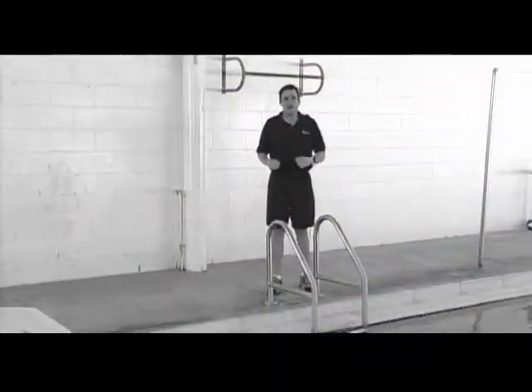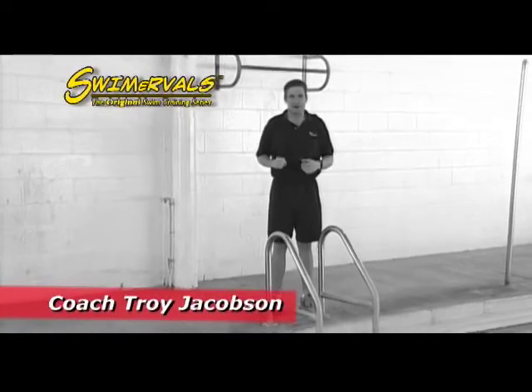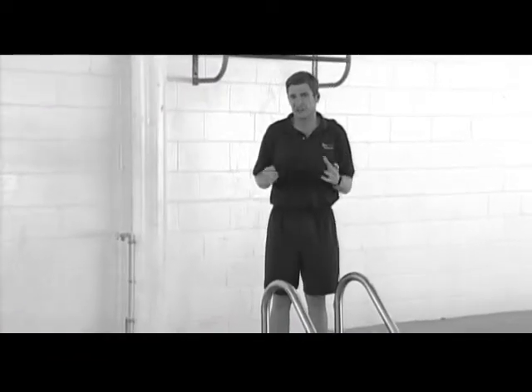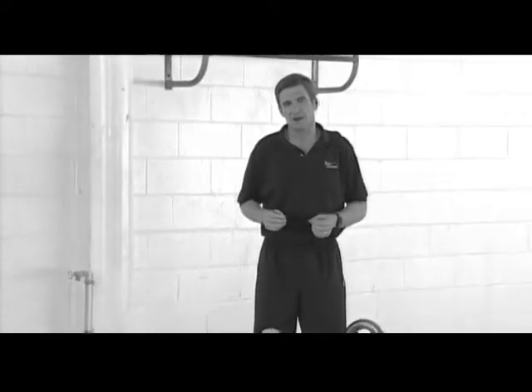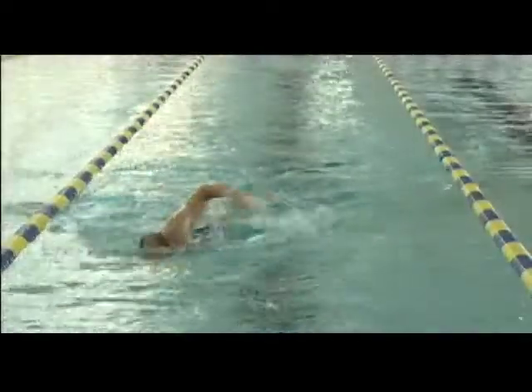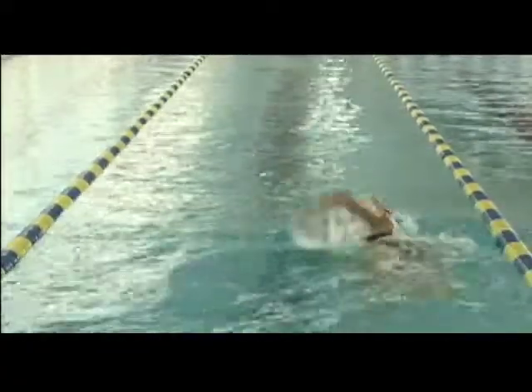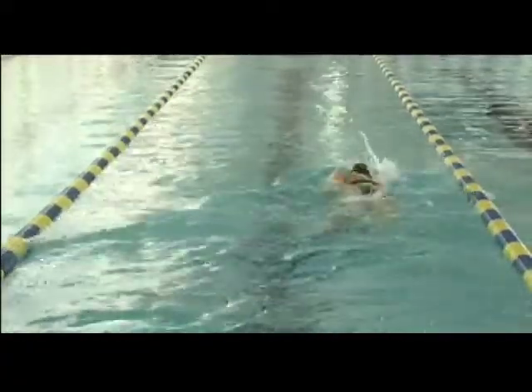Hi, my name is Troy Jacobson. Welcome to this special feature of our Swimmerables DVD on proper stroke technique for the freestyle swim stroke. With me today is professional swim coach David Amato. Thanks so much for joining us. Freestyle technique is fairly complicated, but we're going to try to simplify it for our viewers. Give us a brief overview of proper technique for the freestyle stroke.